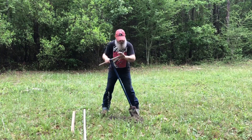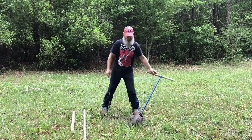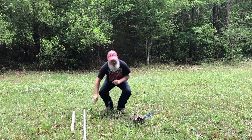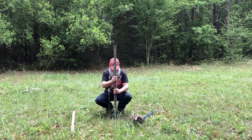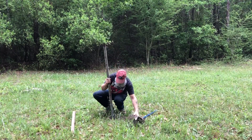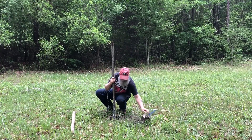I'm about to get ready for a project where I'm about to put a bunch of fence posts in. I thought I'd share a tip on how you can put these in, keep them straight, or pretty straight, if you don't have a level.